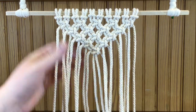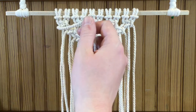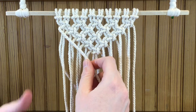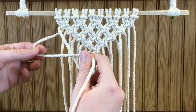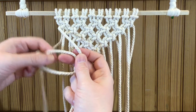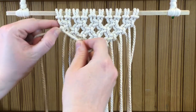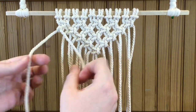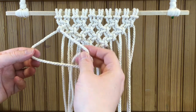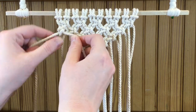Now to finish off we're going to use the double half hitch knot. Take the far strand on the left and keep it in your right hand the entire time — it's going to make the diagonal line coming down. Take the next strand in your left hand, make a loop out to the side, take it over the one in your right hand, under it, and up through the loop in your left hand. Pull it tight and work it up along the strand. Then do the same thing again — loop in your left hand, tail over the right strand, under, and up through the loop — and work it up next to the first.